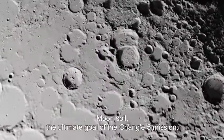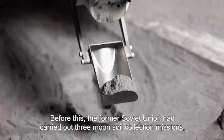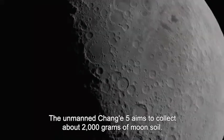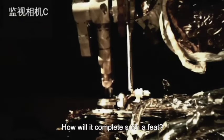Moon soil — the ultimate goal of the Chang'e 5 mission. Before this, the former Soviet Union had carried out three moon soil collection missions, acquiring over 300 grams of samples. The unmanned Chang'e 5 aims to collect about 2,000 grams of moon soil. How will it complete such a feat?